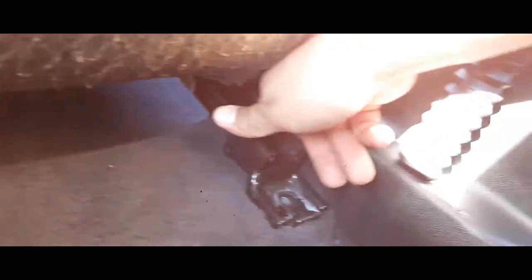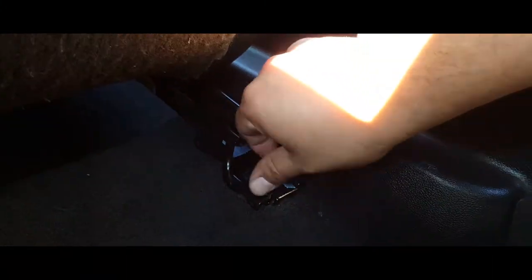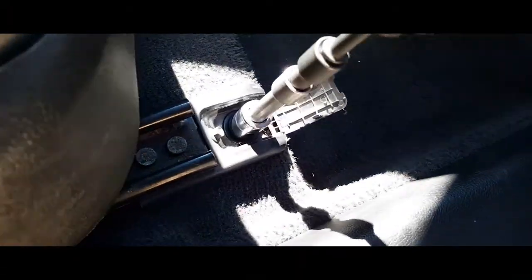Now we're going to move the seat forward, go to the back door, and insert the screws in the rear. They're already perfectly lined up, but sometimes you have to move them a little bit to get them perfectly centered — that's why you want the front bolts a little loose. Go ahead and drive them all the way down. Same thing with this one, then go to the front again and drive those all the way down.